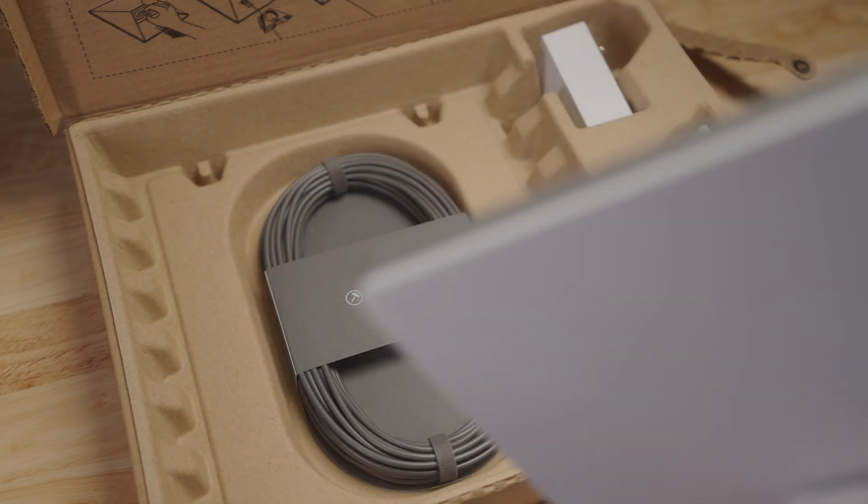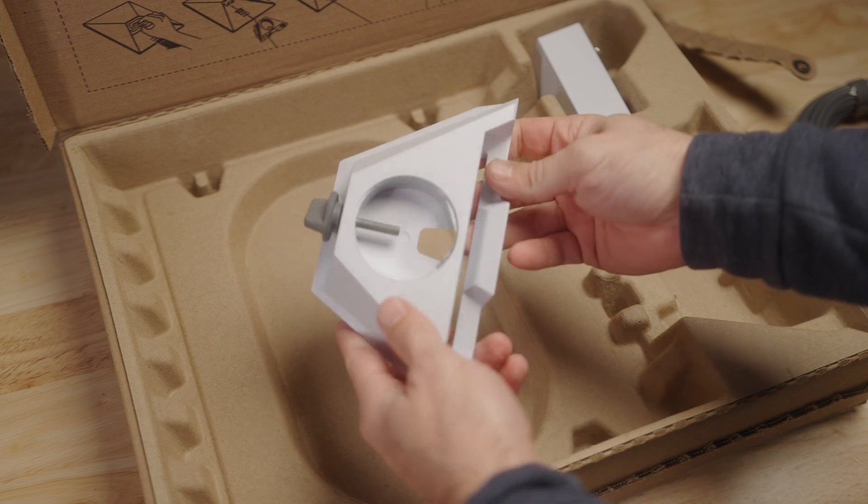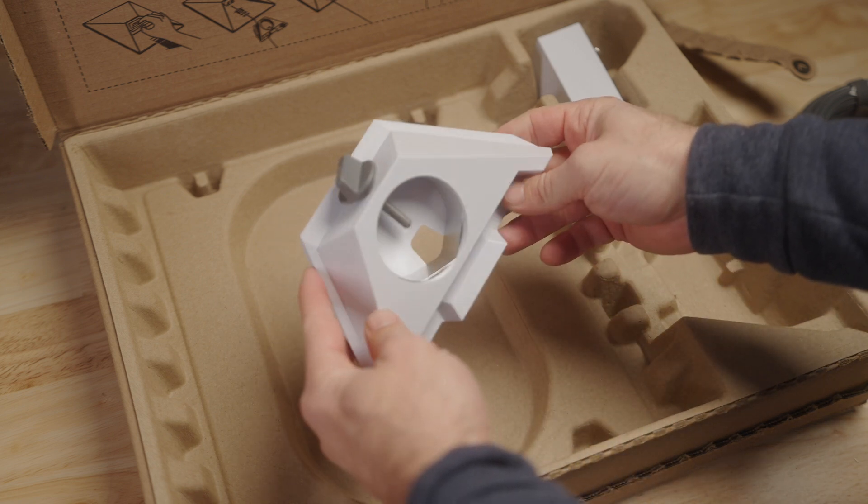The unit comes with two stand mount options: the lean-to fold-out stand and the pipe clamp stand. I will probably be using neither of these. I like the idea of an encapsulation unit with magnets or suction cups so I can throw it on top of the rig and forget about it until I'm home.